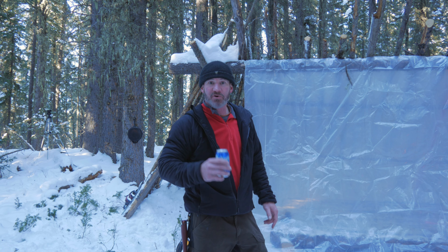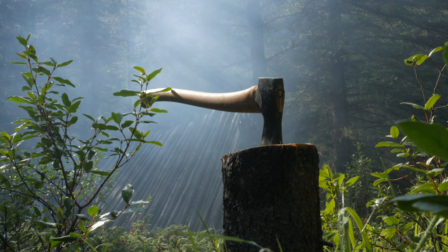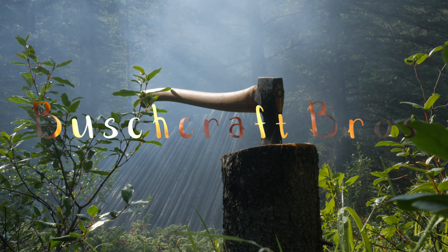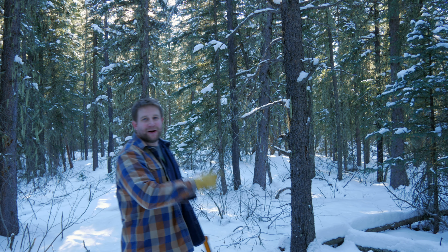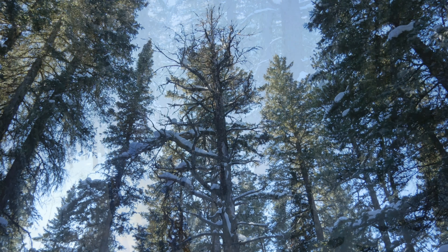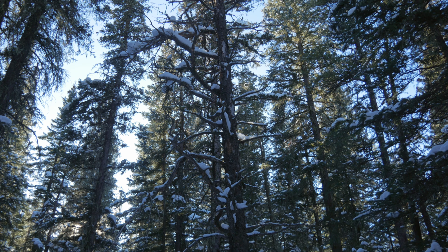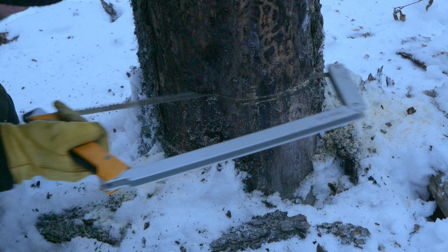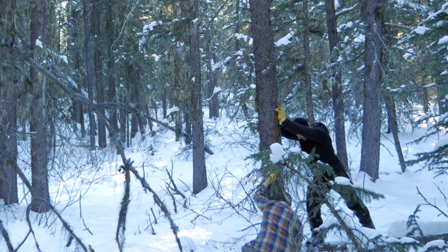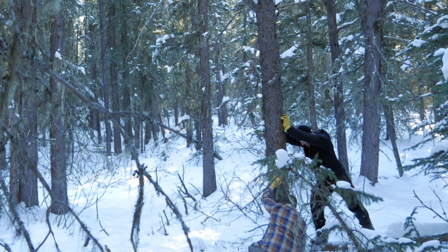Hey guys, today on Bushcraft Bros we're gonna make a Siberian fire, so stick around. We need four big logs, and I found this dead tree right here — we're gonna try and chop it down. I think it's gonna go our way.